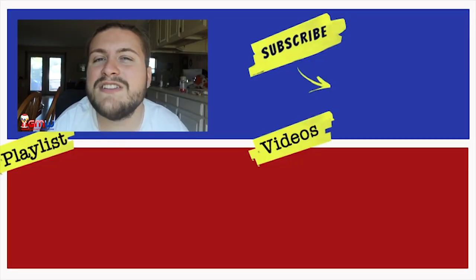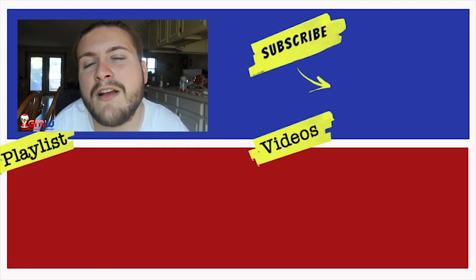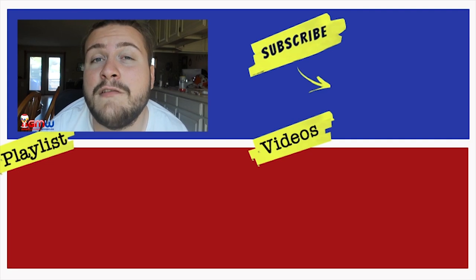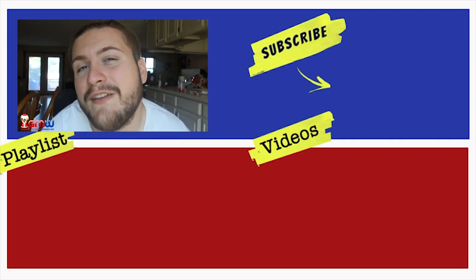Hey everybody, you just got done watching the Gumball Machine Warehouse video. Please make sure to give us a big thumbs up. If you want to learn more about our products at gumball-machine.com, make sure you hit the subscription button. All of the products will be linked in both the description and the top of the comment section. Thank you so much for watching and I will see you in another video.